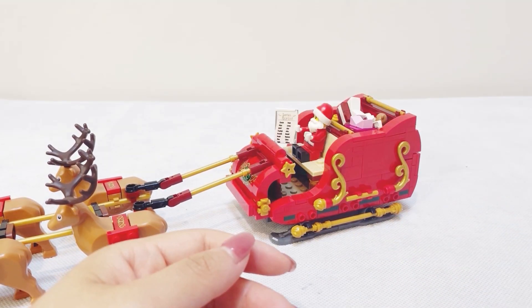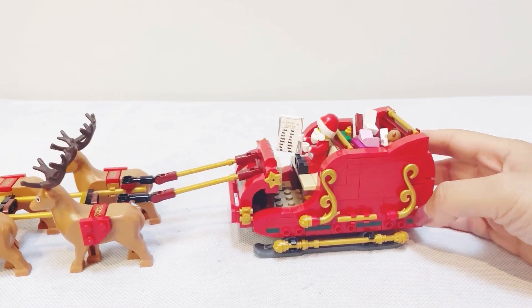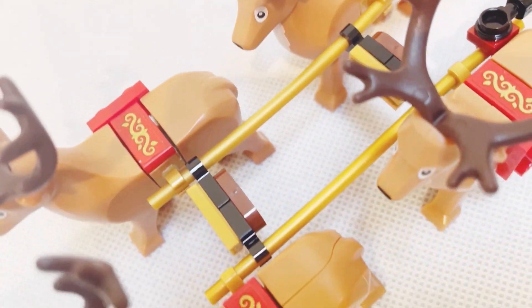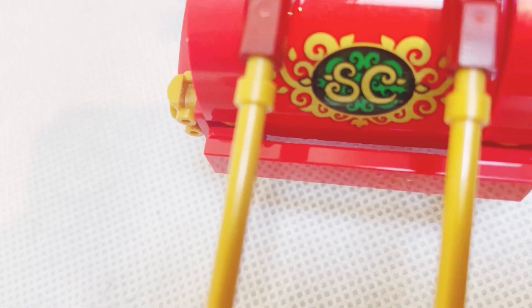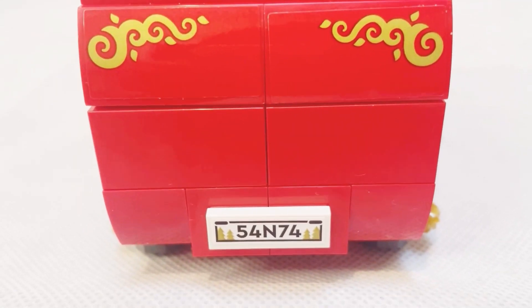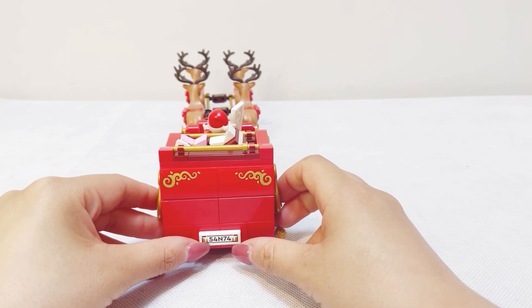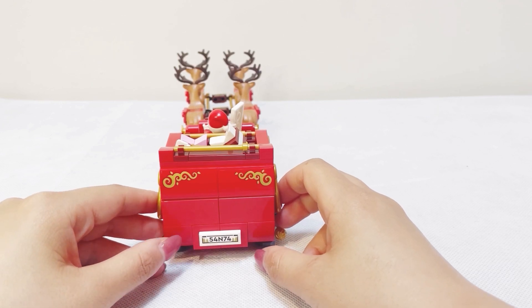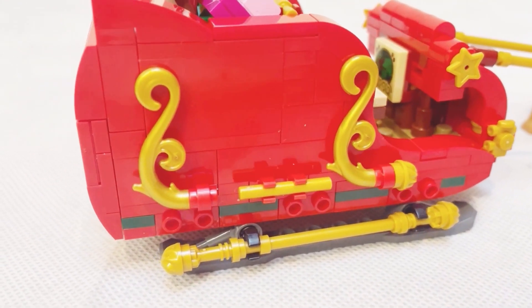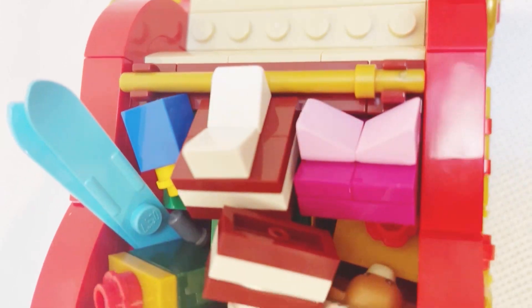Santa's sleigh is a little bit bigger than minifigure scale, but I don't think it looks too proportionally odd when we place Santa on the sleigh. We don't have a lot of prints in this set — most of the patterns are stickers, including the gold pattern on the reindeer, the 'SC' pattern at the front of the sleigh which stands for Santa Claus, and golden frame patterns at the back, as well as a number plate made up of '54' and '74' which, if you look closely, also stands for Santa. We've got a lot of gold elements on the sleigh, including the posts that connect all four reindeers, the stars and frames and posts on both sides of the sleigh.